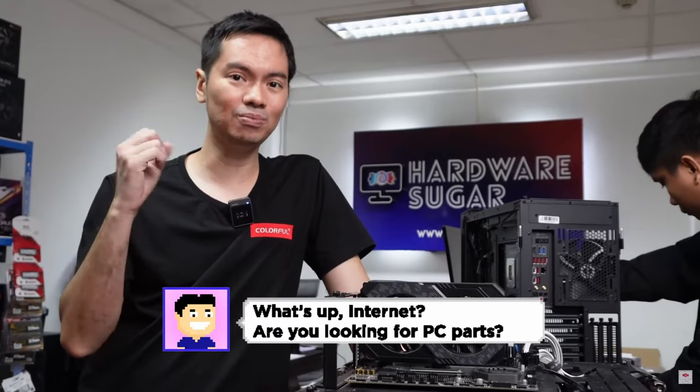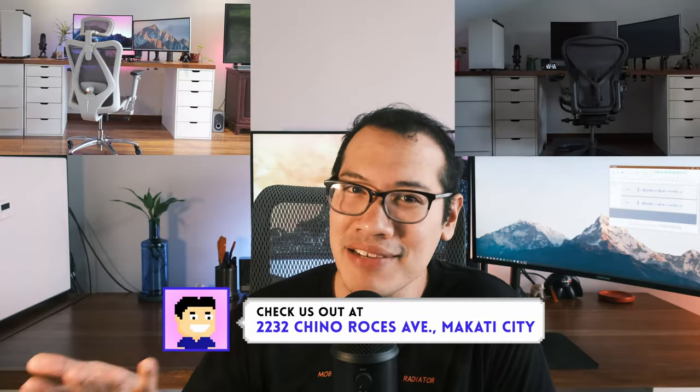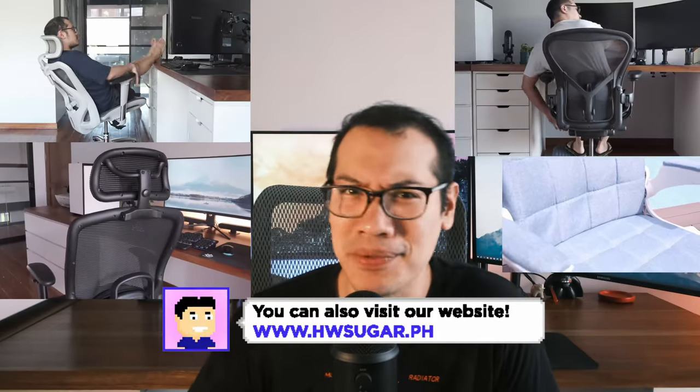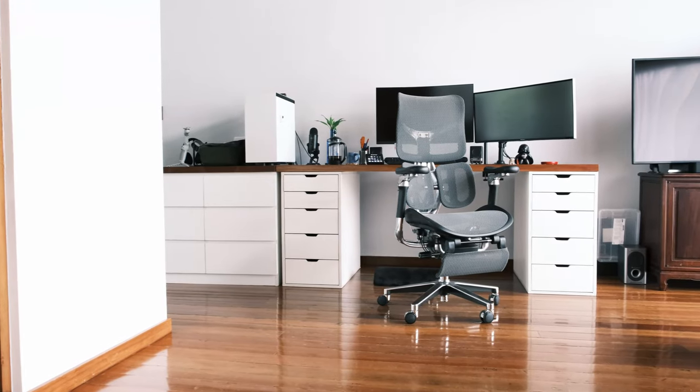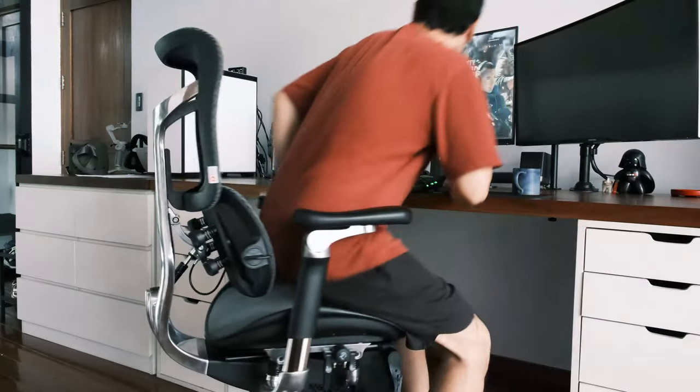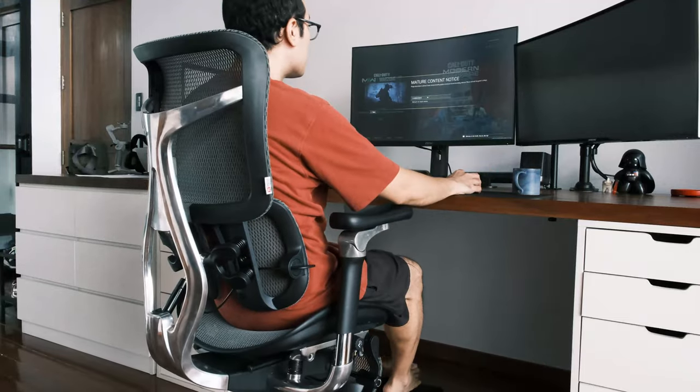I'm Rafael from Hardware Sugar, the only computer shop in the Philippines with no BS warranty, and you have landed on one of our chair reviews because gaming isn't as fun without one. Today's chair is from Sihoo, a company whose chairs I have reviewed quite positively in the past. But this one is the biggest showstopper yet when it comes to just looking at it.